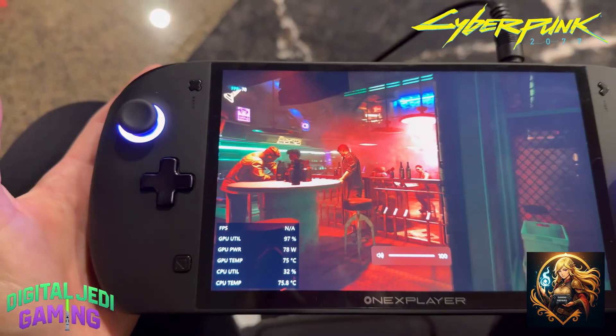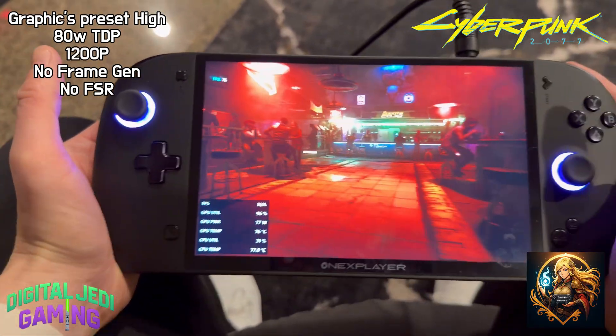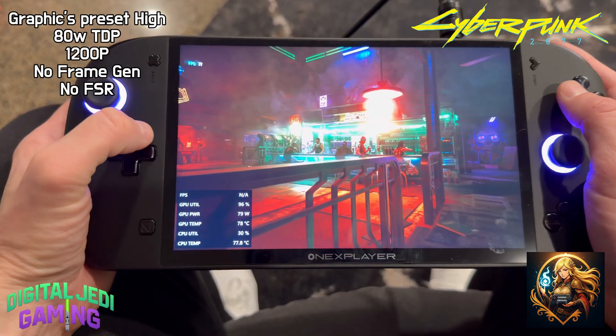Let's run a quick benchmark before we wrap this up. I was so excited about getting my hands on the Apex, I forgot to hit record during the benchmarking. So I borrowed some benchmark footage from my buddy Nelly at Gaming Repairs — thanks, Nelly!